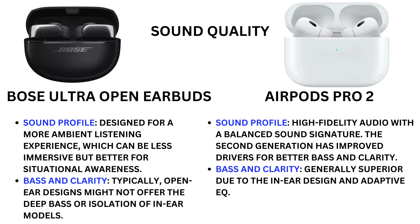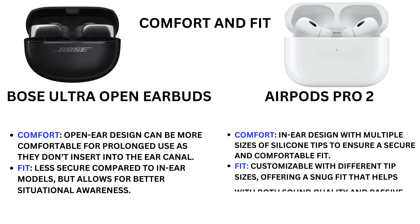For sound quality, the Bose Ultra Open Earbuds are designed for a more ambient listening experience, which can be less immersive but better for situational awareness. The open-ear design may not offer the deep bass or isolation of in-ear models. The Earbuds Pro 2 deliver high-fidelity audio with a balanced sound signature, featuring improved drivers for better bass and clarity compared to the previous generation.